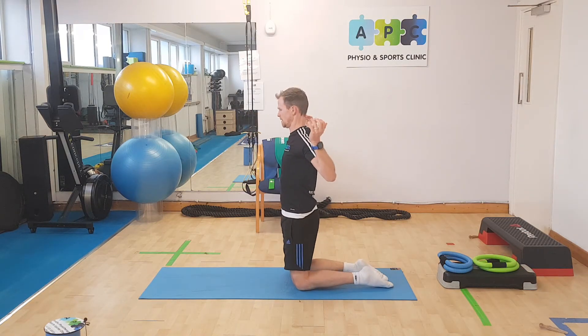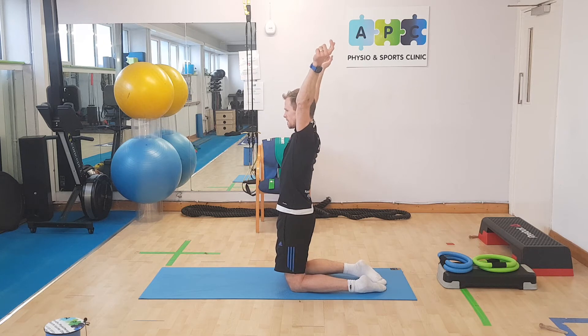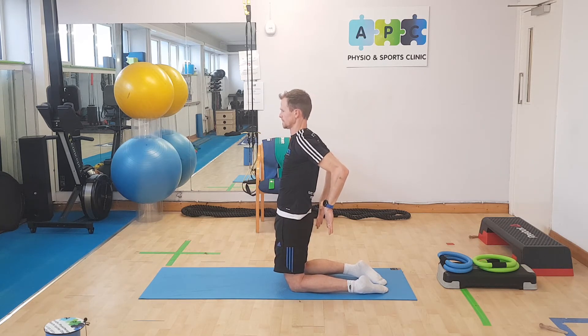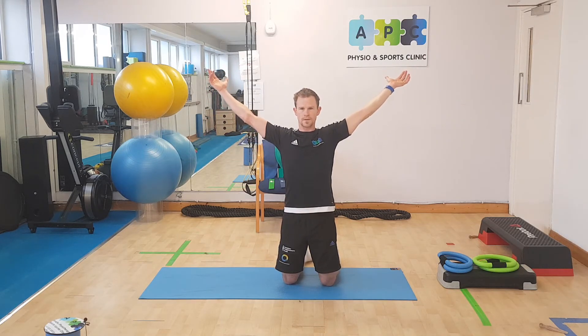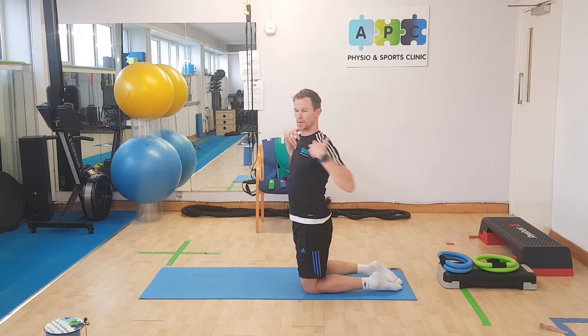If you want to open up the chest and shoulders, we'll do what we call the WTYI sequence. That's W — a couple of seconds of a squeeze here. T. Y. Exhale into I. Then squeeze the blades back, push back behind you. And we go again: W, T, exhale into I, I, T, and back in behind you again. You can do a couple of rounds of that — it's lovely to open up the shoulders and chest.